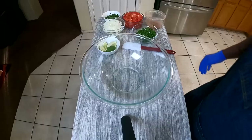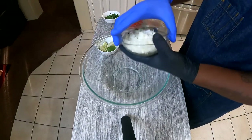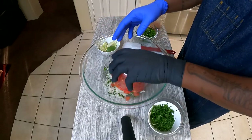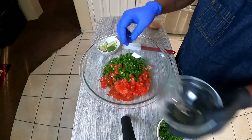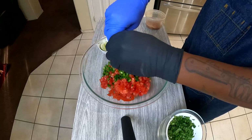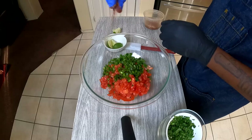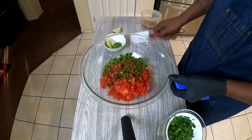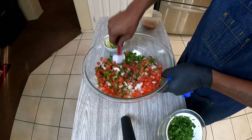Once this chicken is just fall-off-the-bone tender, while we're waiting on the chicken in the oven, we're going to start our pico — onions, cilantro, tomato, jalapeños that have been seeded, juice of a lime, 218 seasoning. Use more or less however you like yours, give this a nice little mix, and put it in the refrigerator to let it come together.